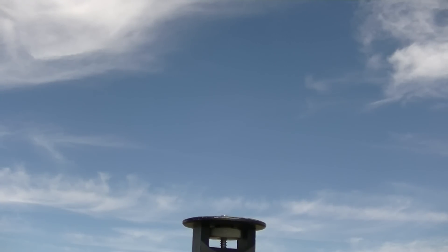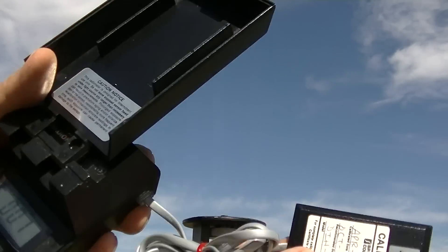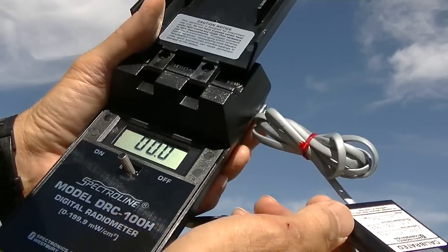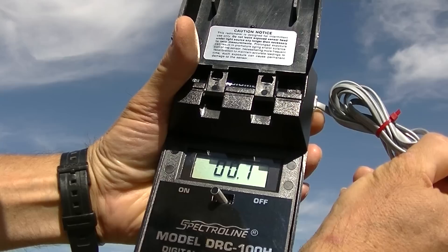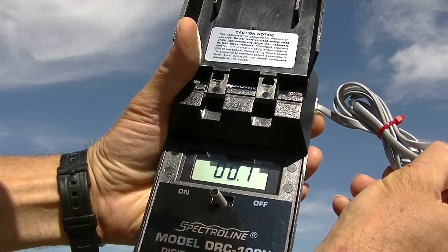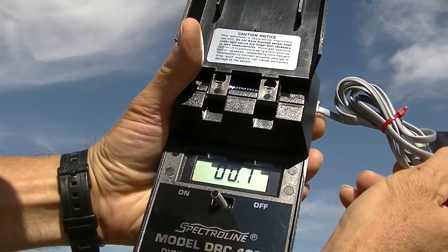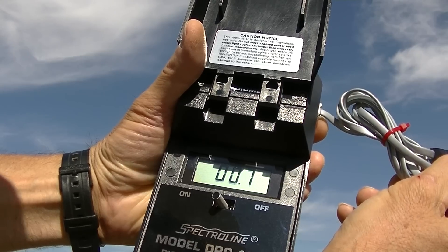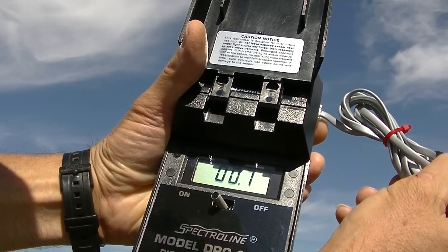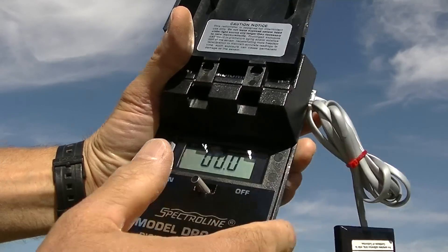Now UVB — this probe is a 300 nanometer probe, so that's UVB, and this is dangerous UV. What do we get here? We get 0.7, quite solid. So 0.7 divided by 3.0 gives you your UVB to UVA ratio.